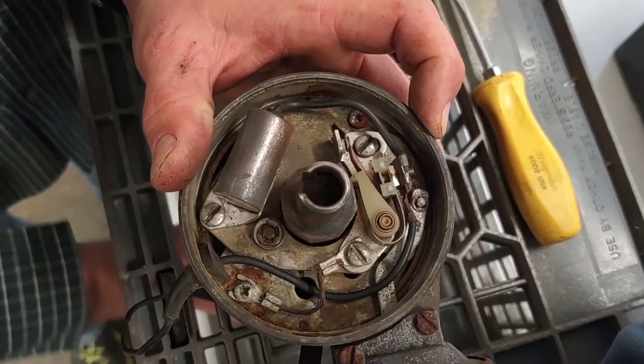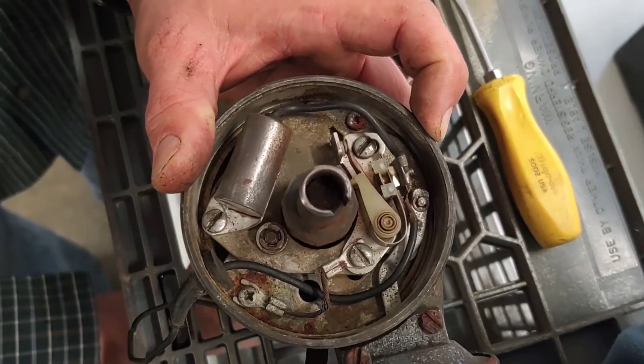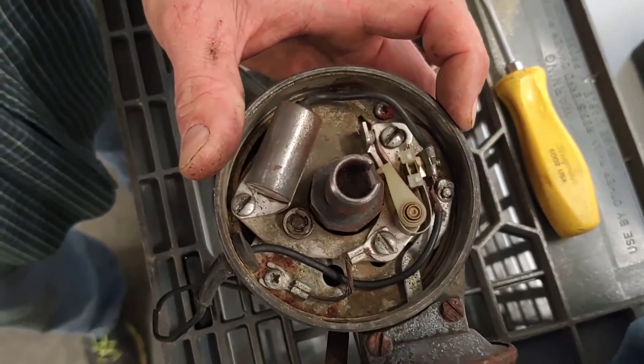In another video I'm going to wire this distributor up to a coil so we can actually watch how it makes the coil produce high voltage and make sparks.